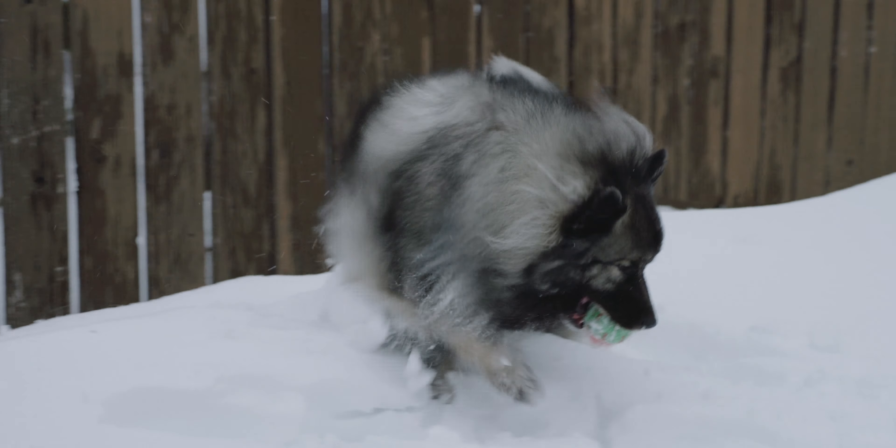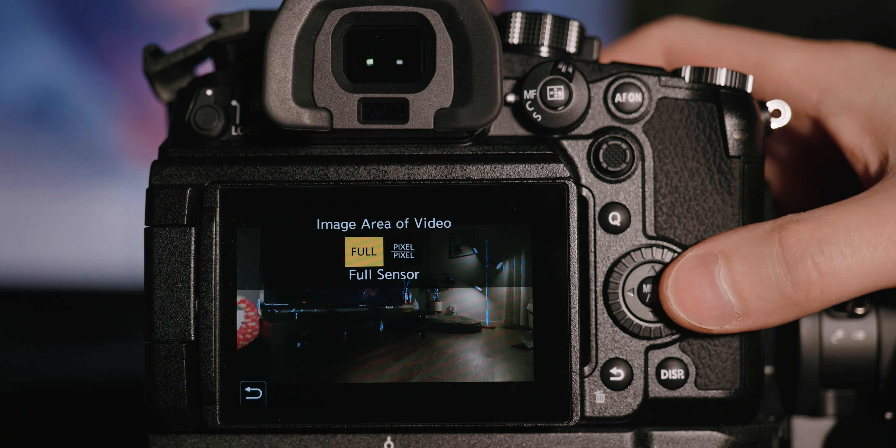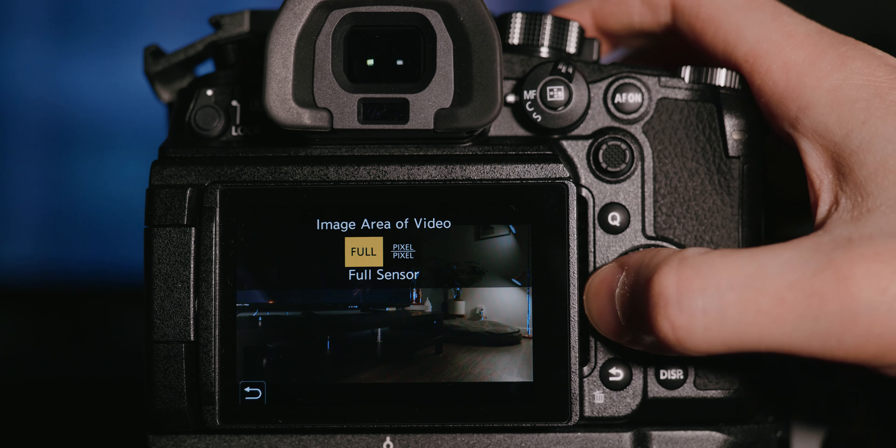There are just as many, if not one or two more, custom function buttons on this camera. Starting with the front bottom function button, I've set this to the image area for video — either full or pixel-to-pixel. You kind of treat it like a zoom; it's not really digital zooming, it's resolving 4K or Cinema 4K to the actual pixel count on the sensor.